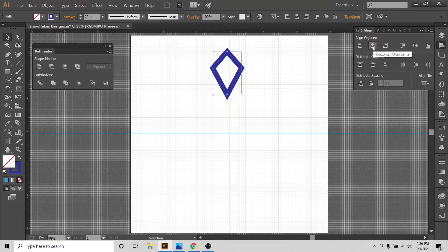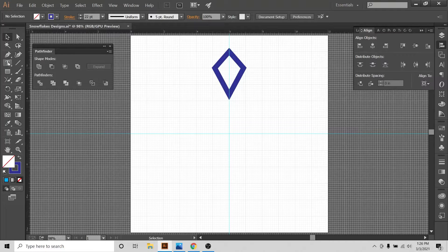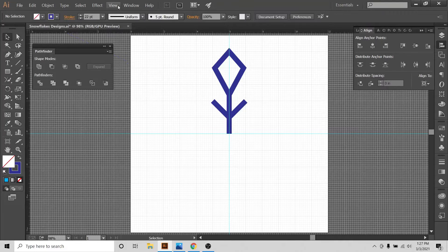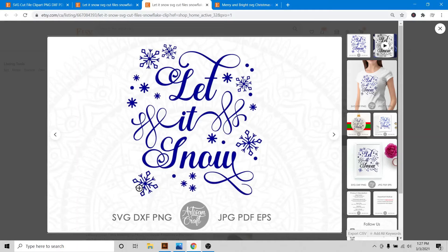I'll squash it a little and bring it right in the middle of the artboard by selecting Align to Artboard and horizontal align center. Now I'm going to take the pen tool again and start drawing a line. Snapping is on so the line will be straight. I'll put a transverse line across. With Snap to Grid I've made a perfect geometrical design very quickly.